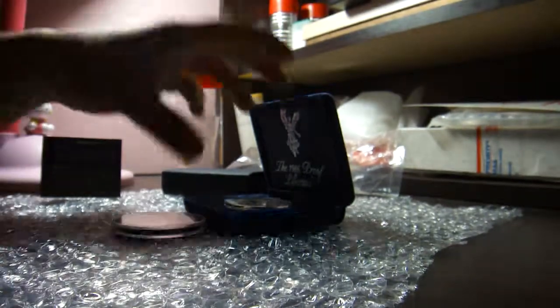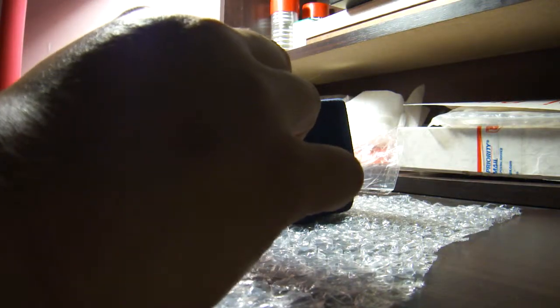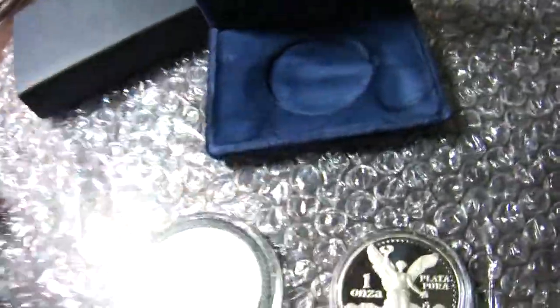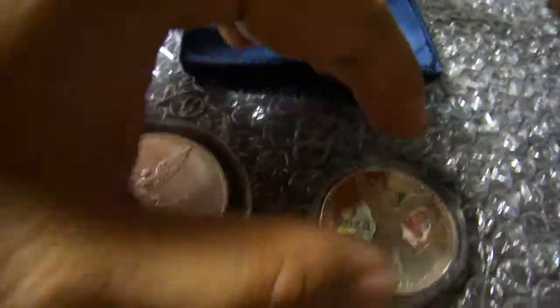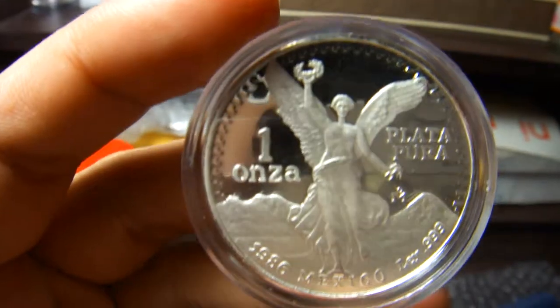I'm going to take the coin out. The size is a bit different because this old version is a bit thicker. So let's see what we got.